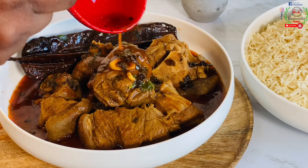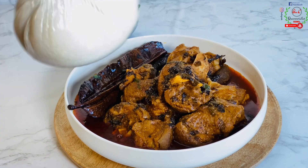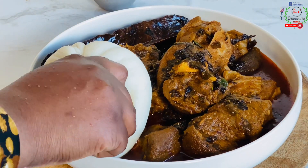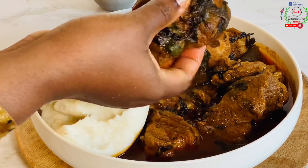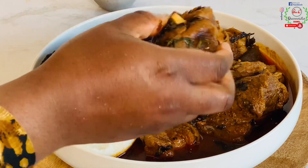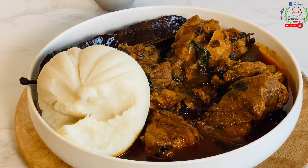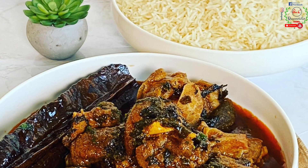If you scoop it with your fufu and drink the soup — oh my goodness, it is so delicious and tasty! You can pair it with white boiled rice or fufu and have a delightful experience. Remember, variety is the spice of life. Until next time, remember to share my video, like, subscribe, stay blessed — God bless you, bye for now!